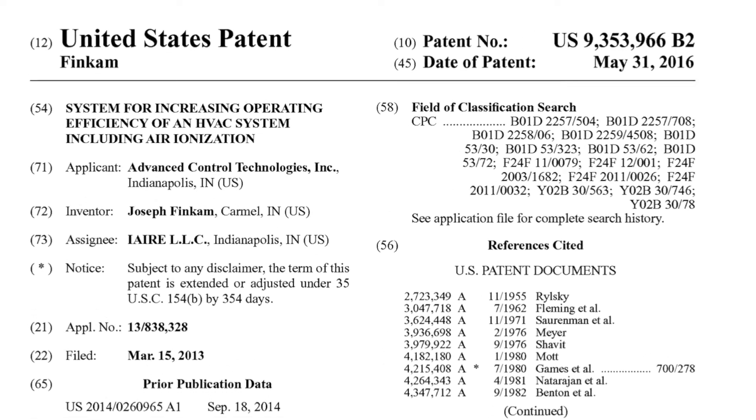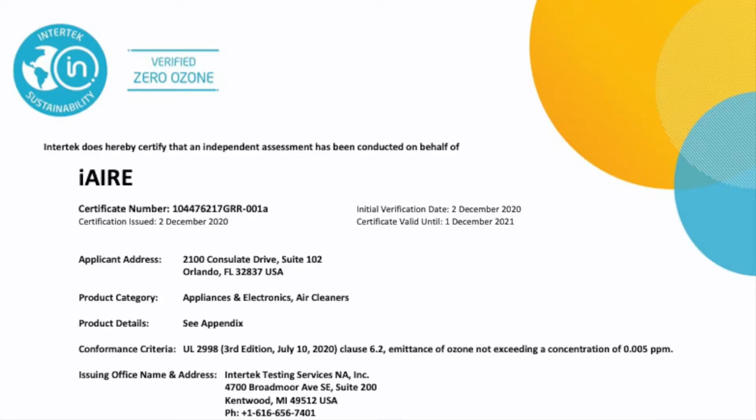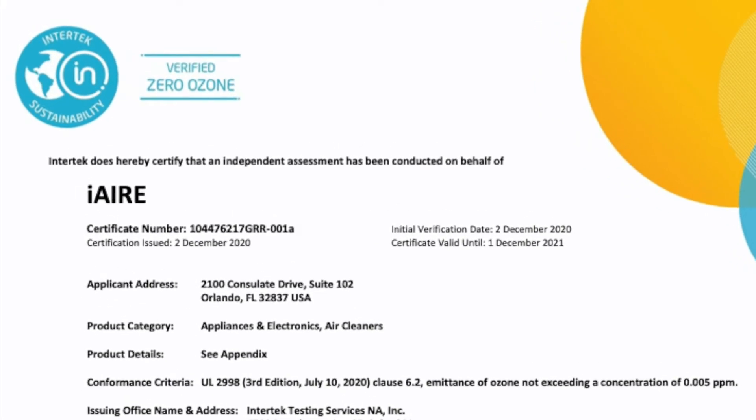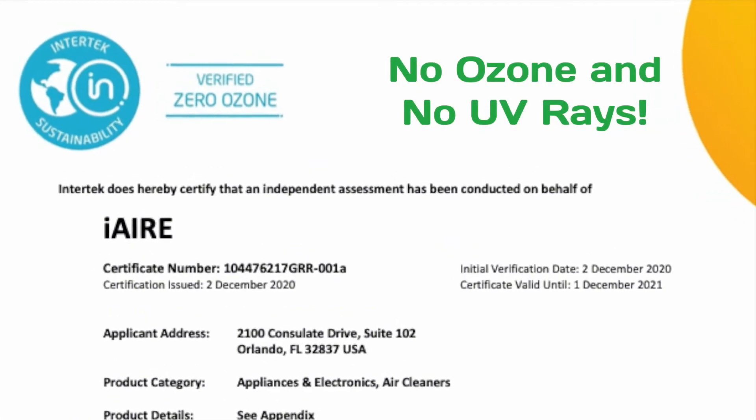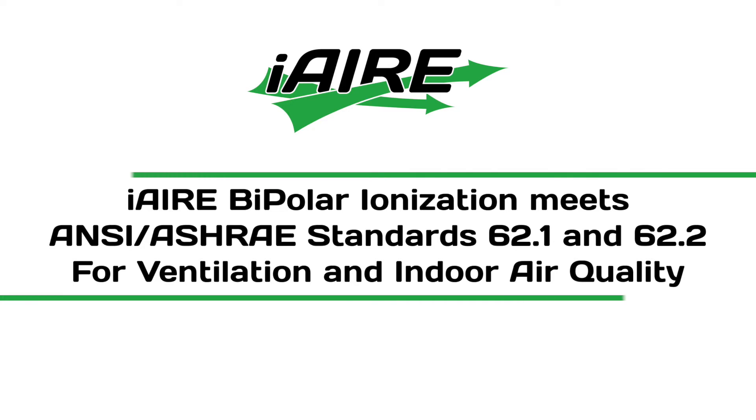The patented technology has been thoroughly vetted by independent test agencies who have confirmed there is no ozone created and no harmful UV rays are produced. iAir's bipolar ionization meets ASHRAE 62 IAQ procedures.